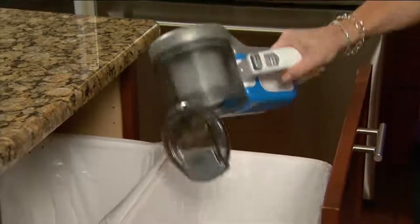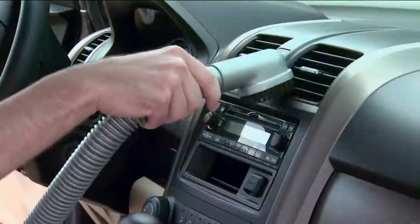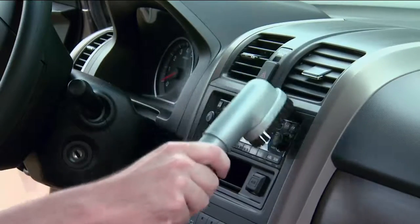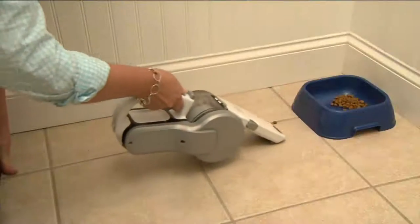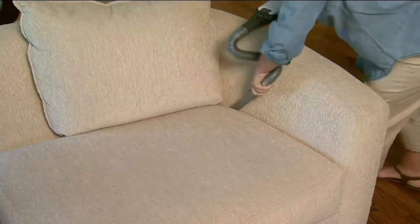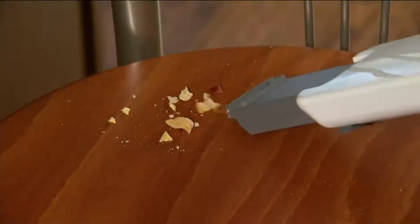That charging base is exclusive to us so you can literally grab it and go. Typically the charging base — if you buy at retail, you can't even get the charging base at retail. That means every time you want to charge your Black & Decker vac, you have to plug it in. With this, it's grab-and-go cleaning.